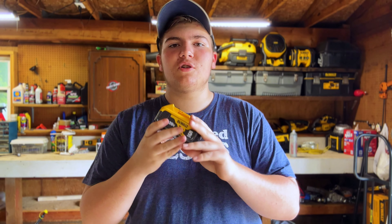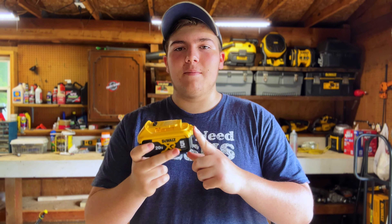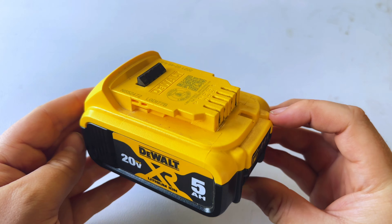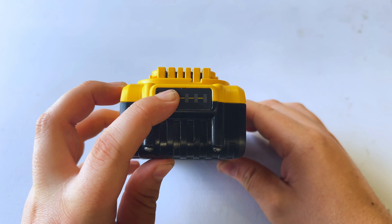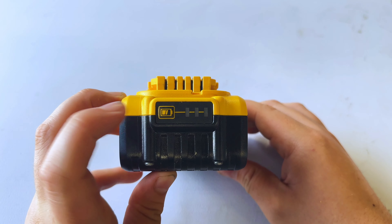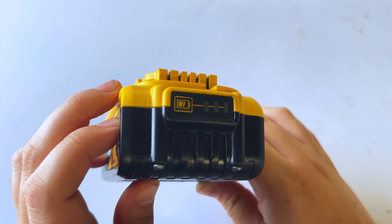Today we're taking a look at the DeWalt 20-volt battery. These are needed to power up your DeWalt products, so you can almost say this is a must-have. Right off the bat, this battery is going to work with all DeWalt 20-volt tools. It has a battery indicator on the front — just click the button and it'll show how much battery life is left, which is really helpful for knowing when you need to charge. They're also super heavy duty and will last a while.